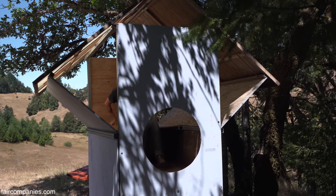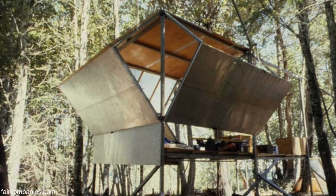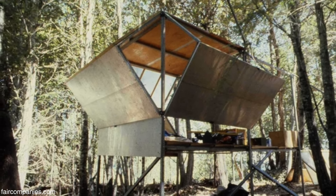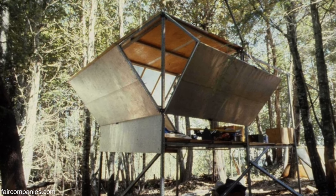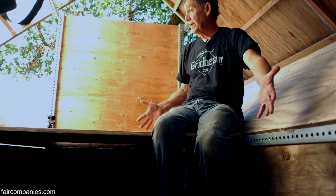I did spend one year in one of these. I had it all sealed up. I had a wood stove in it, electricity, solar electricity. That was nearly 40 years ago. That was four times as big as this, which was a mistake — I made it way too big.